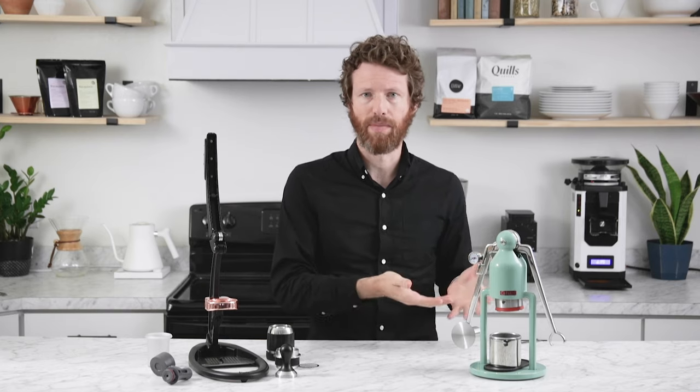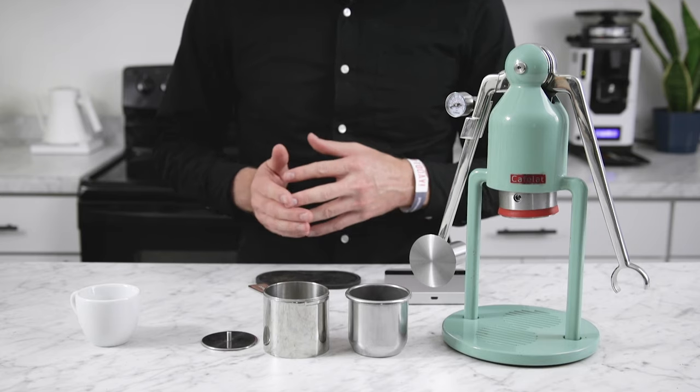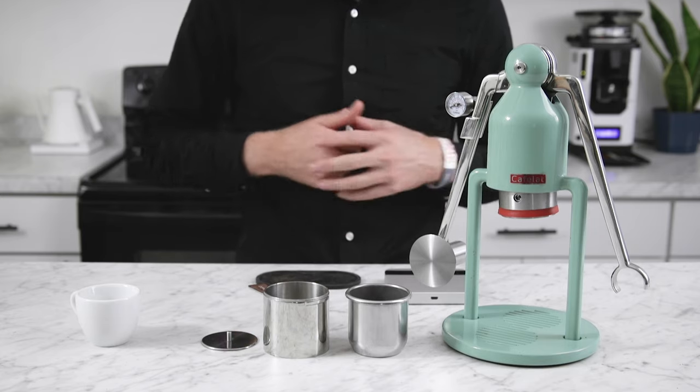So that's a brief overview of both of these — we've got a travel espresso maker over here and one that's more substantial, meant to sit on your countertop as a permanent fixture. I'm going to show you how the Robot works and then how the Flare works so you can do your own comparison.